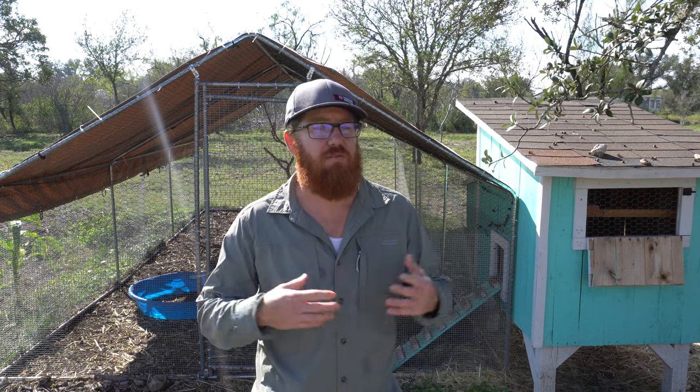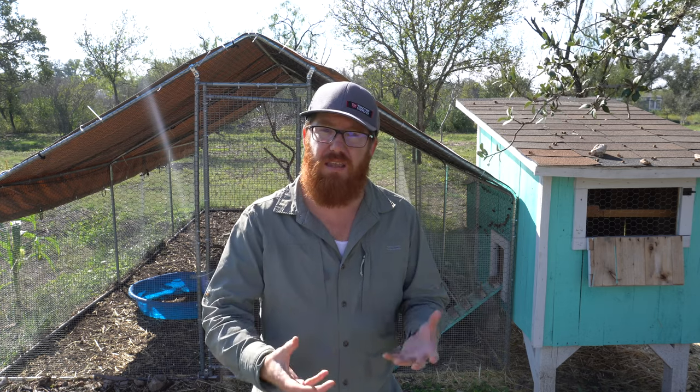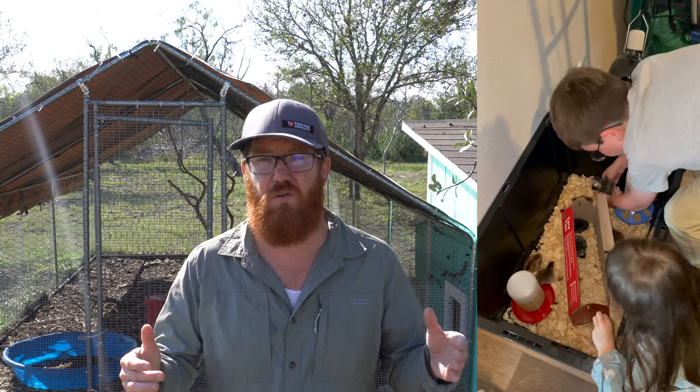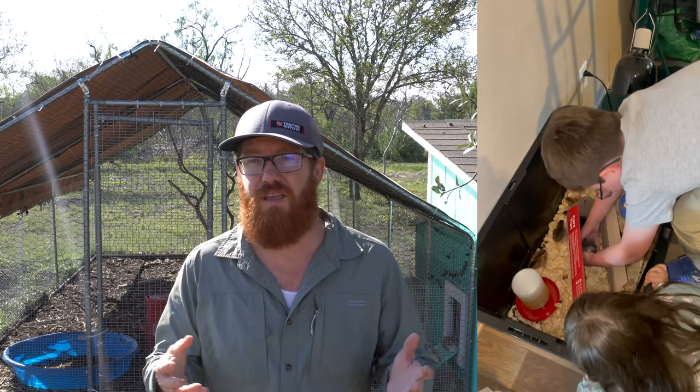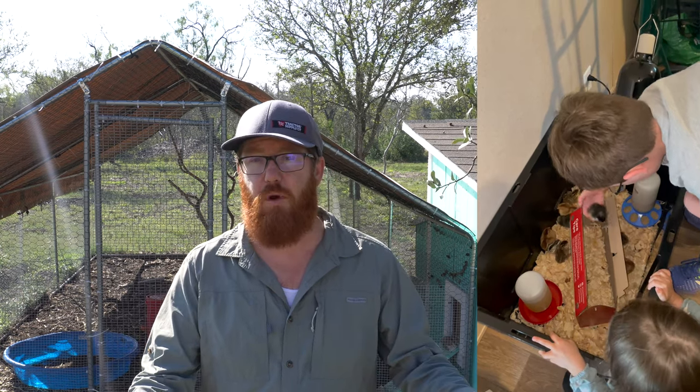They sell specialized brooders — you can get metal containers, or even just do it in a cardboard box. But you're going to need lights that provide heat, and that can be dangerous with cardboard because it can catch fire. I've read horror stories online of that happening. So I highly recommend not doing the cardboard. Those specialized brooders are expensive and I don't think you necessarily need them. We got some plastic totes from Home Depot or Costco for about $10-$20 each, and that worked out perfectly.